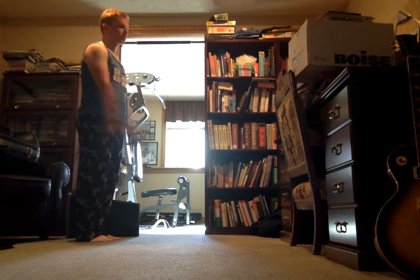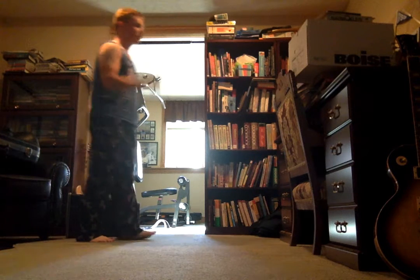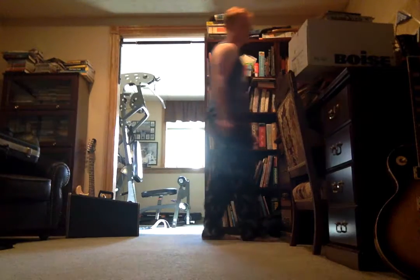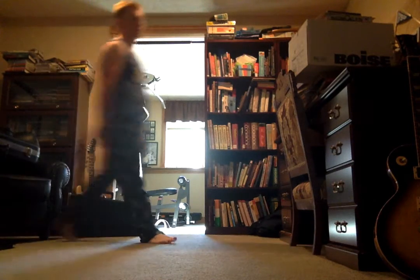So I'm going to do a forward march into a backwards march, and I'll do it slow so you can see everything. Forward march — and one, two, three, touch and go, two, three, four. There you go.